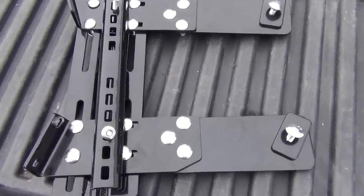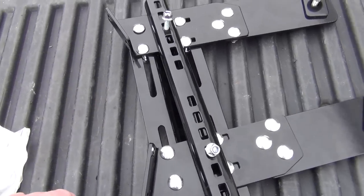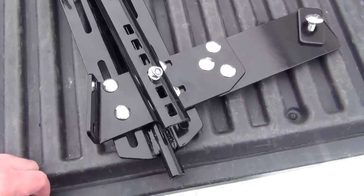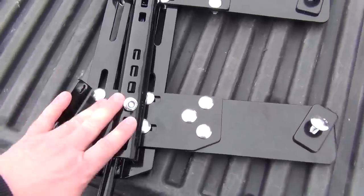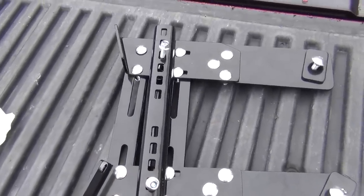This is on the 2012 and newer Can-Am Outlanders. The older ones use a slightly different method but I'm pretty sure it's the same plates. So first of all we're going to get this mounted and then we'll see how that looks.